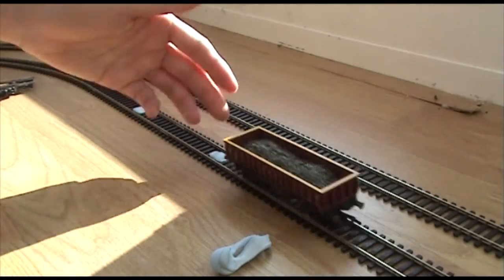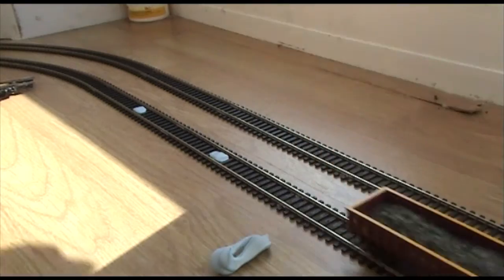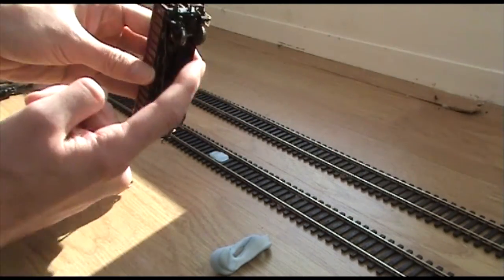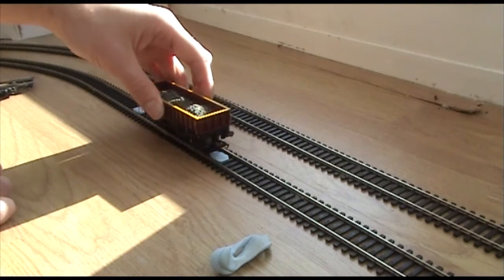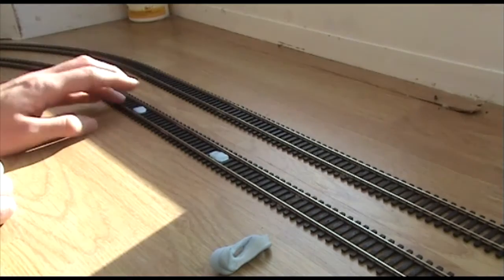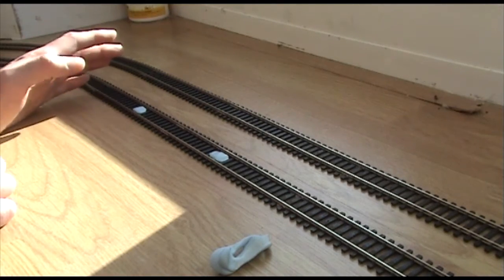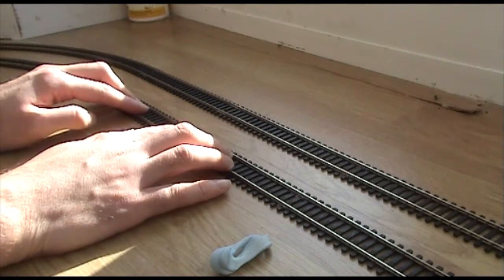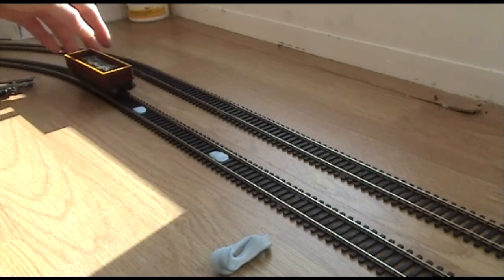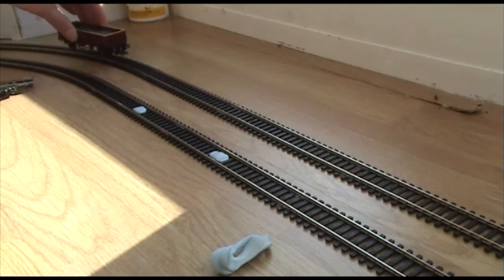It's totally unaffected by the blue tack. The flanges don't hit it, the wheels don't hit it, the bottom of the wagon doesn't hit it — it's as if it wasn't there. Obviously you can see it and it doesn't look very nice, but who cares what it looks like when the locos are just being given a run-in and we're experimenting with different layout designs.